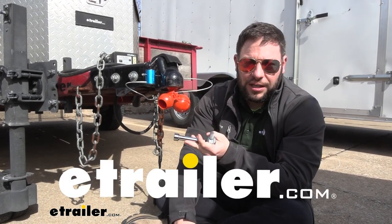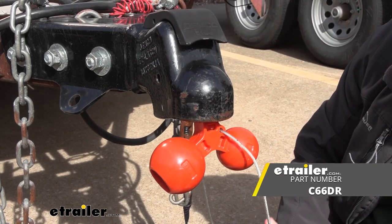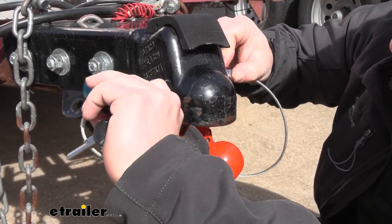What's up everybody, it's AJ with eTrailer.com. Today we're going to be checking out the Curt Tri-Ball and Coupler Lock. It comes with your hitch pin lock as well for your ball mount, so that way you can lock up the ball mount side and the trailer side. Let's check it out.